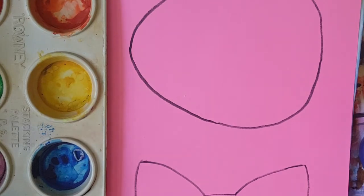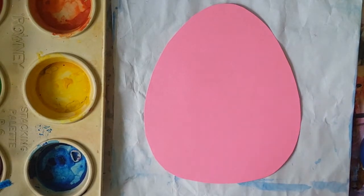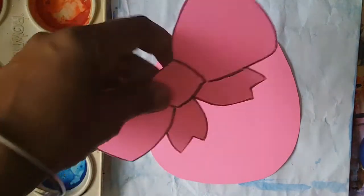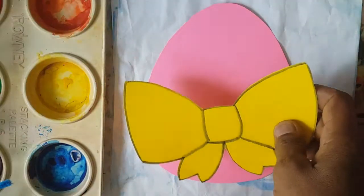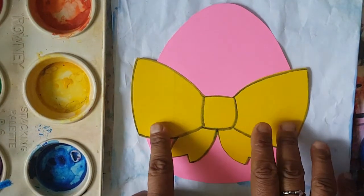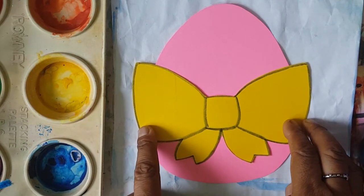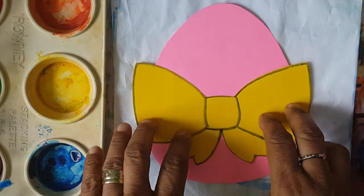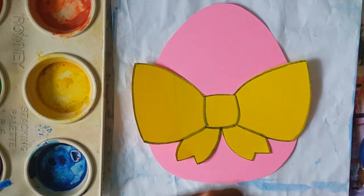So you get your scissors and cut around the shape. So boys and girls, there it is — I cut the egg and I also cut the bow. I was going to use the pink, but I said let me use another colour to give it contrast. So I did the yellow bow instead. What I'm going to do now, I'm going to stick it down with some glue.